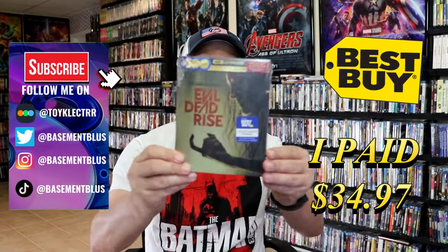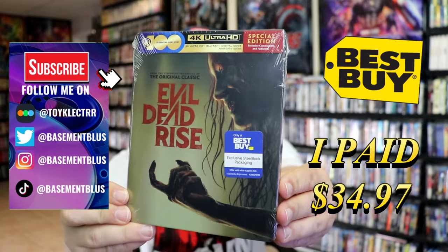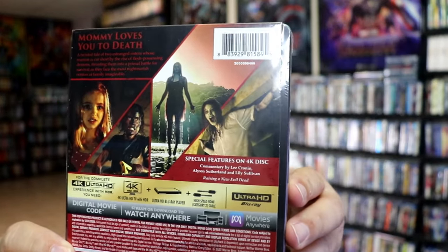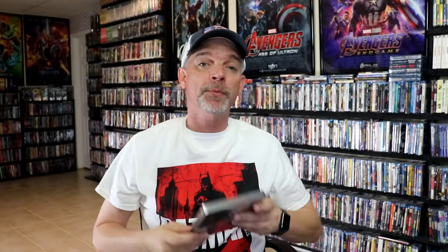Today I received my order for Evil Dead Rise. This right here is the Best Buy Exclusive 4K Steelbook. Here's the front, and here's the back. If you'd like to read up on it and check out the special features, you can go ahead and pause and do so. I'm going to go ahead and remove this from the wrapper and we can take a close look at this steelbook.